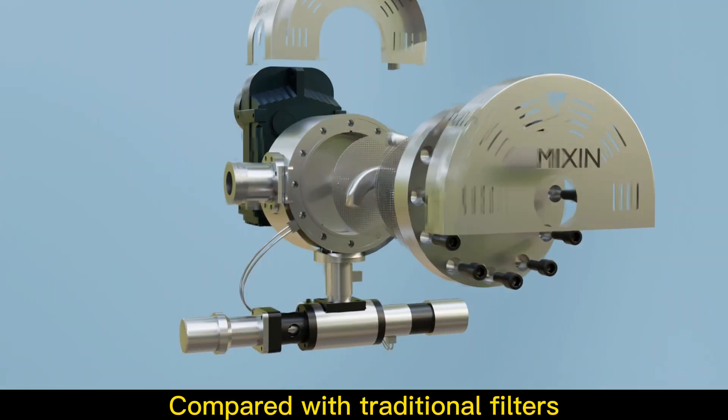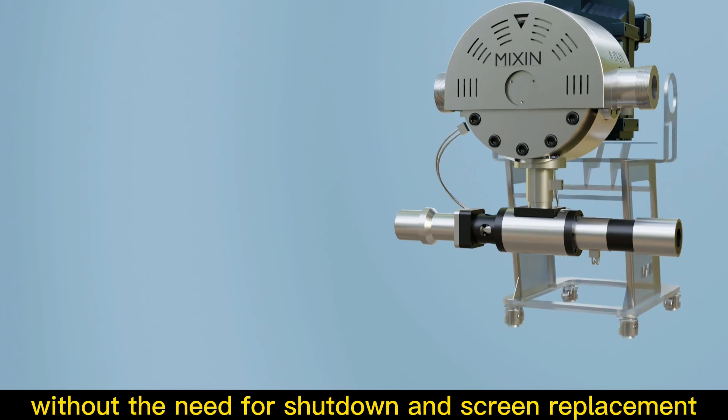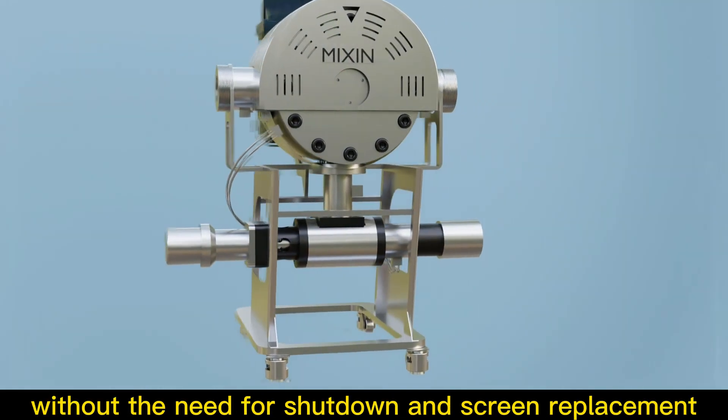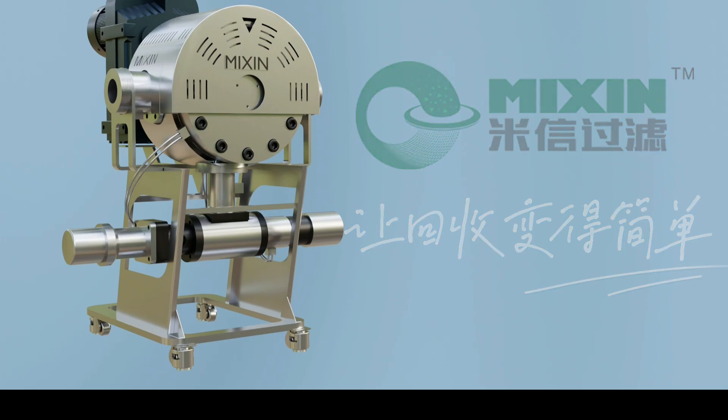Compared with traditional filters, it truly achieves continuous filtration without the need for shutdown and screen replacement.